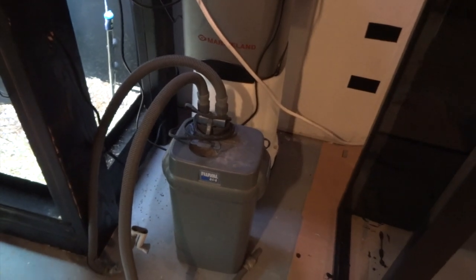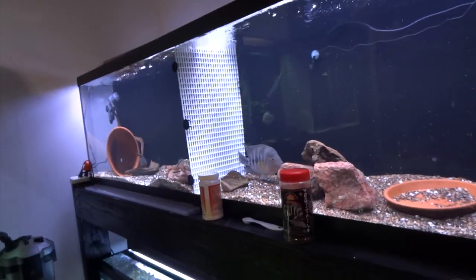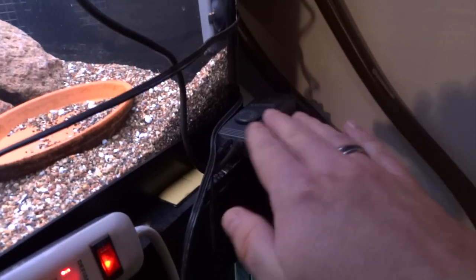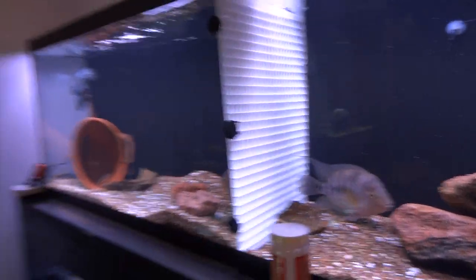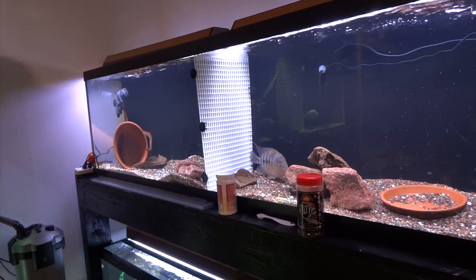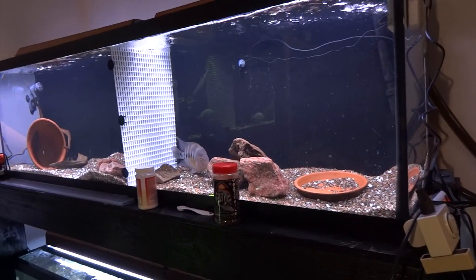Got some filtration on the way. I picked up this old Fluval 404 at our local Minnesota Aquarium Society fish show this past weekend — going to get that running. Picked it up for $20, can't go wrong there. Also picked up an old Via Aqua titanium heater — you can see the heater right here and the controller, before they were a digital readout. Not sure how old it is but it works like a charm. Via Aqua heaters — I've really been having good luck with them over the last few months. I've got titaniums with the controller in both my Discus tanks, and in a few of these tanks down here I've got the regular quartz heater. They've been spot on. You've probably heard me complain about bad luck with Eheim Jaegers in the past — I really like these Via Aqua heaters.